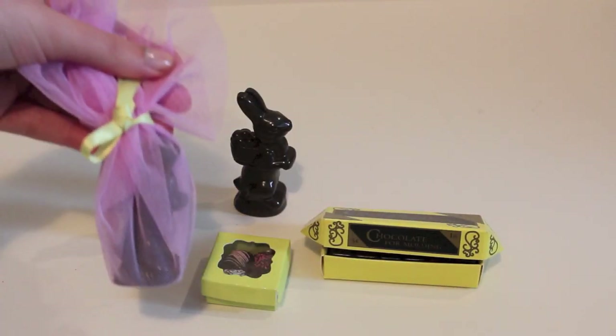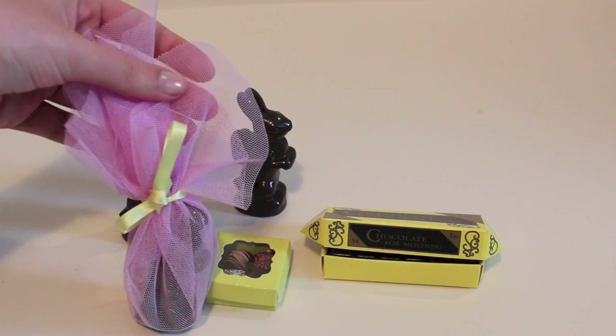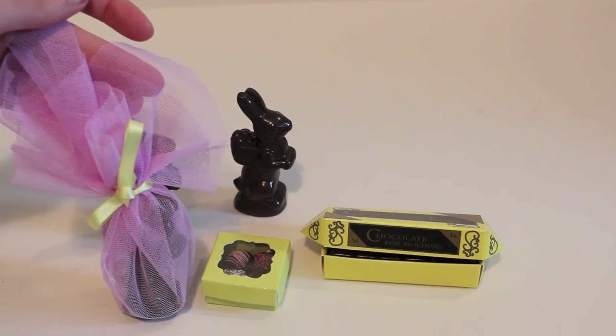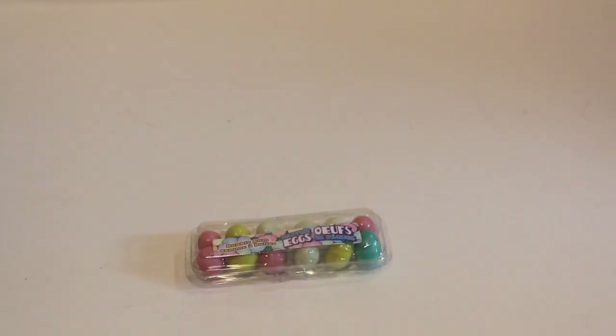Also, if you're feeling really crafty, you can wrap up your chocolates like this to make it even more realistic and add a nice, colorful, bright flair to your basket. I also found these perfect doll-sized eggs at the dollar store, and they are gumballs — they are literally perfect for your dolls and great for decorating your baskets.